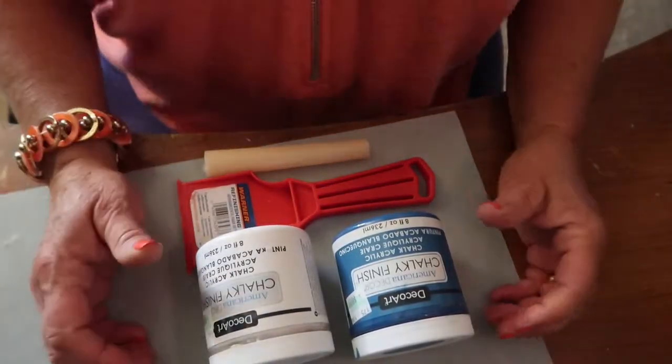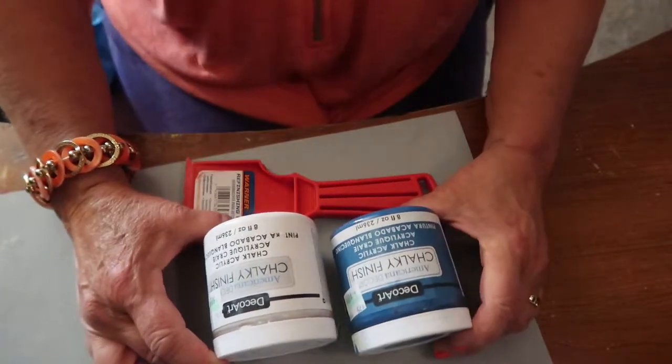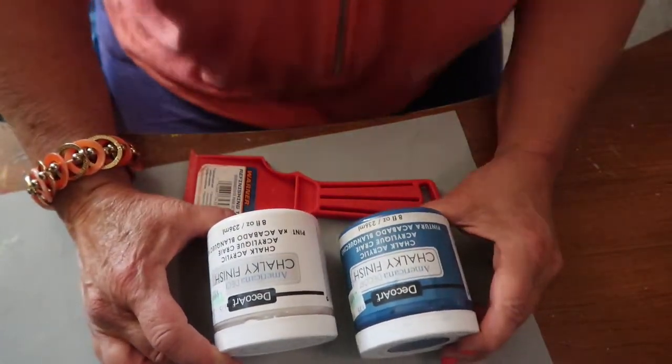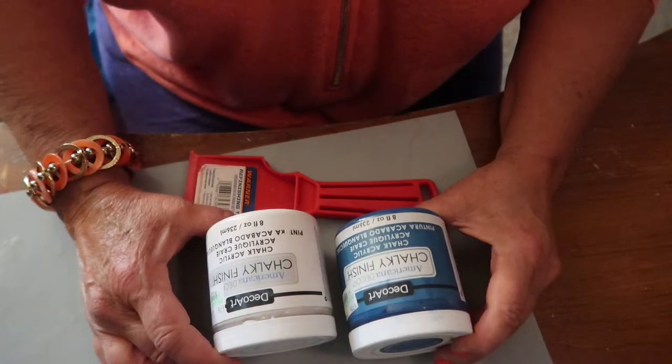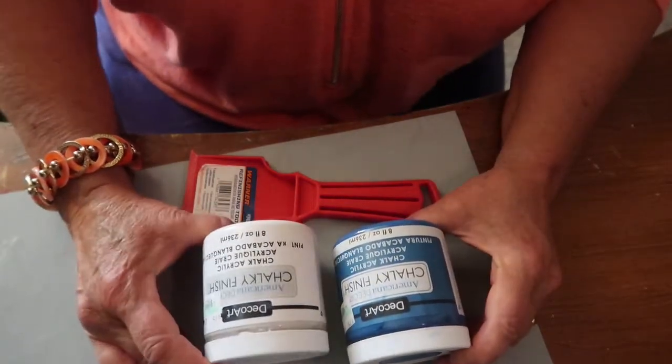Hello. Welcome to Gigi's Altered Objects. Today I'm going to do a tutorial which involves chalk paint. It's DecoArt Chalk Acrylic. This one is Legacy Blue and Everlasting White.